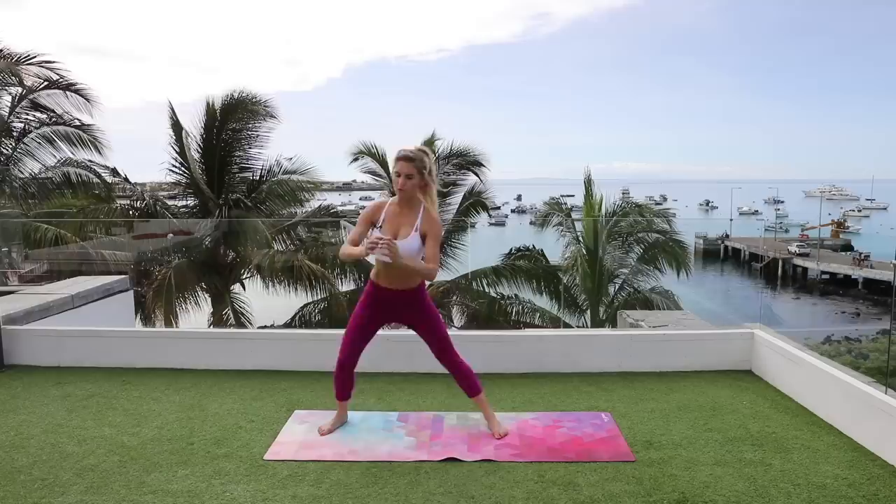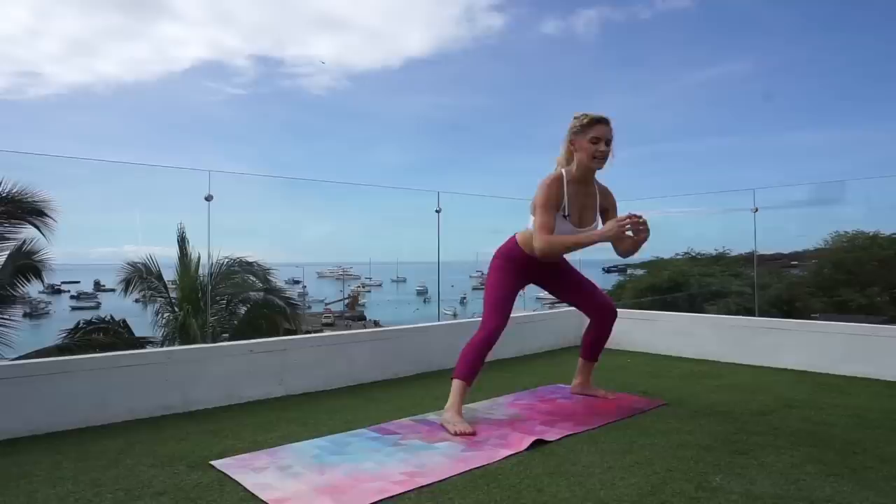So we're gonna start off with a nice little warm-up. We're just gonna keep that chest up and we're gonna do side lunges. Just bringing that leg together, squeeze out to the side and lifting that chest up.